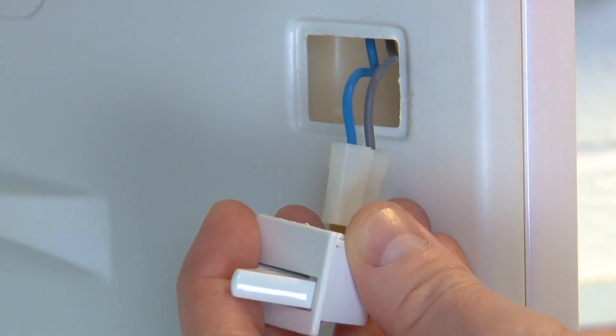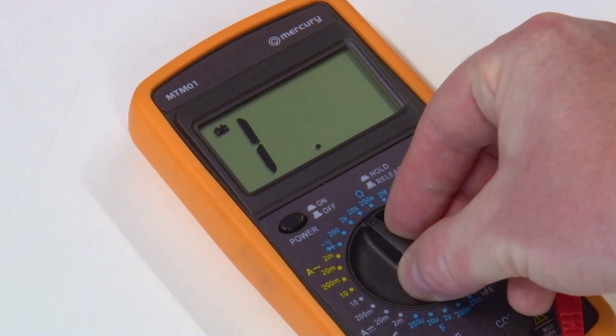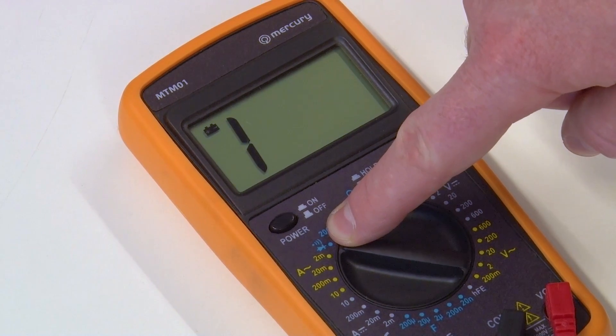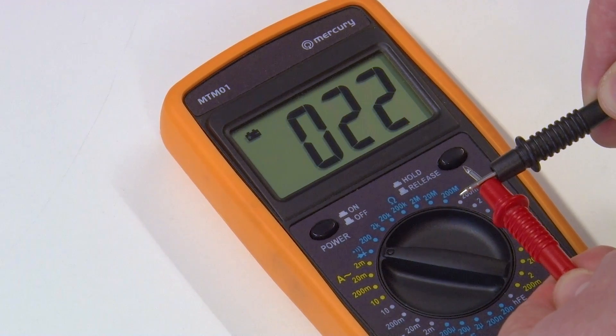Next, disconnect the two wires from the switch. Grab your multimeter and set it to the continuity program. This will be indicated with a buzzer or sound symbol like this one, and will make a sound when the probes are connected.